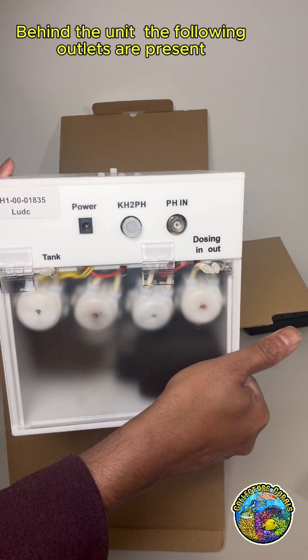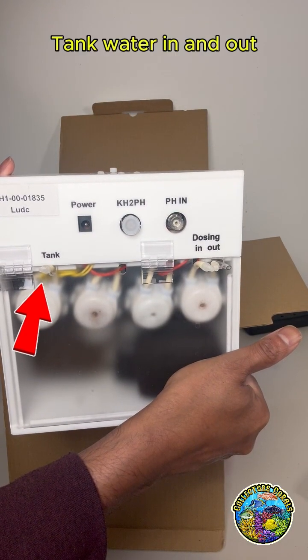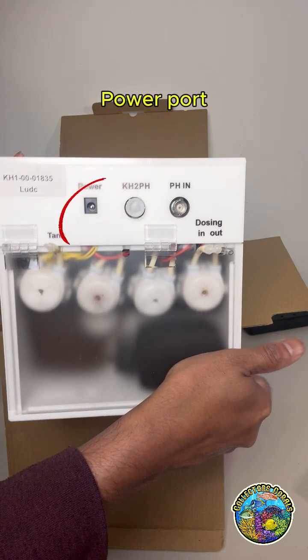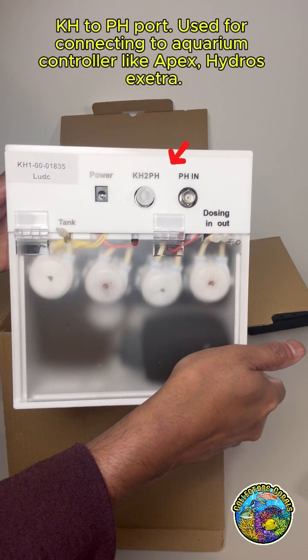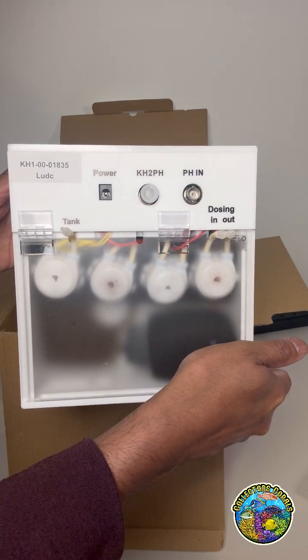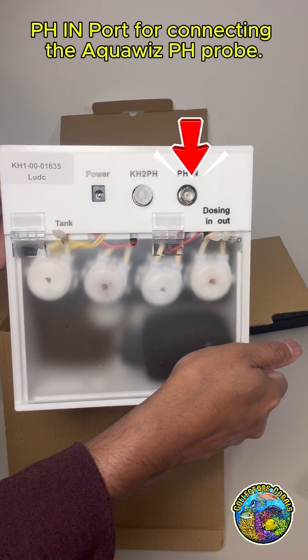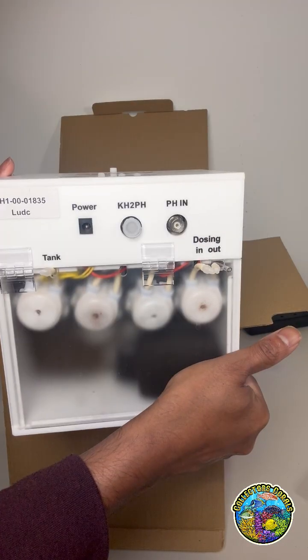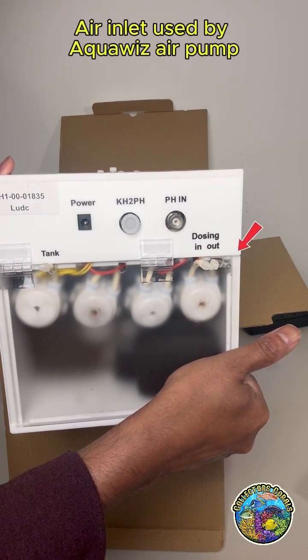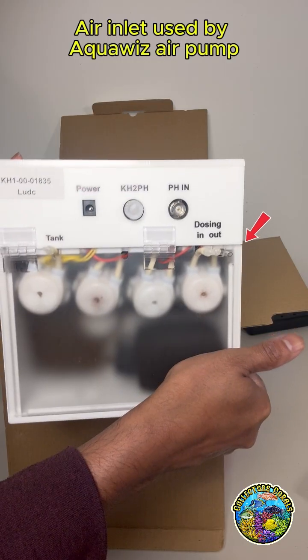Behind the unit, the following outlets are present: tank water in and out, power port, KH to pH port used for connecting to an aquarium controller like Apex or HydroS, pH in port for connecting the AquaWiz pH probe, dosing in and out port for dosing KH solution, and air inlet used by the AquaWiz air pump.